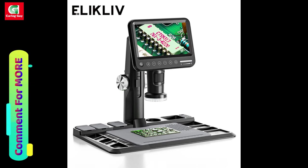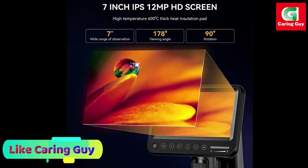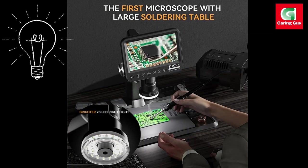To enhance the usability of this digital microscope, Eleclyph has included a 932 degrees Fahrenheit heat-resistant silicone soldering mat. This mat not only protects your repair platform from high temperature damage, but also provides a convenient workspace for soldering tasks.